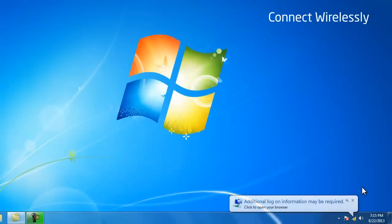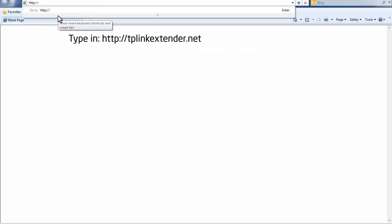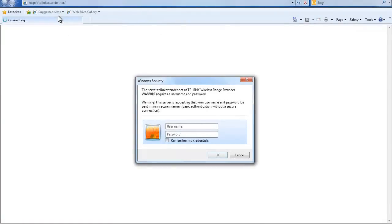Now the two devices are connected, open a web browser and type in http://tplinkextender.net in the address field. Then use the following details to log in: username admin, password admin.